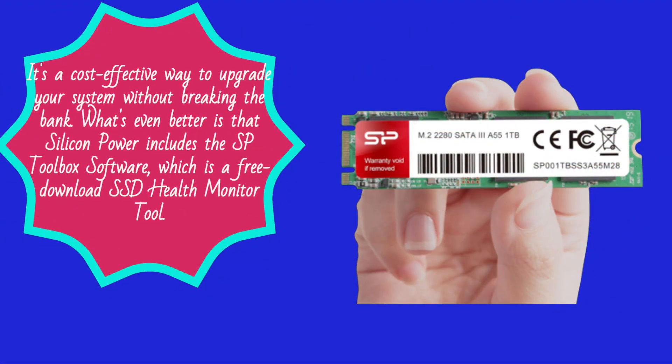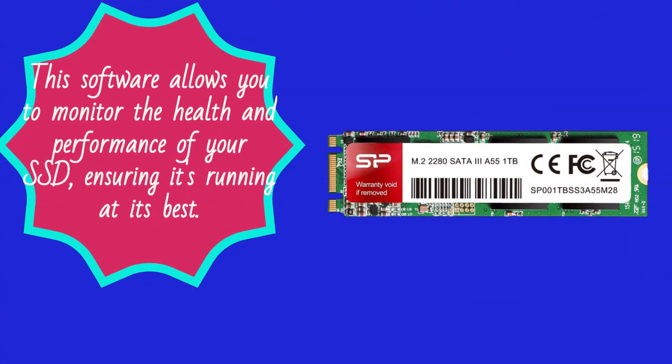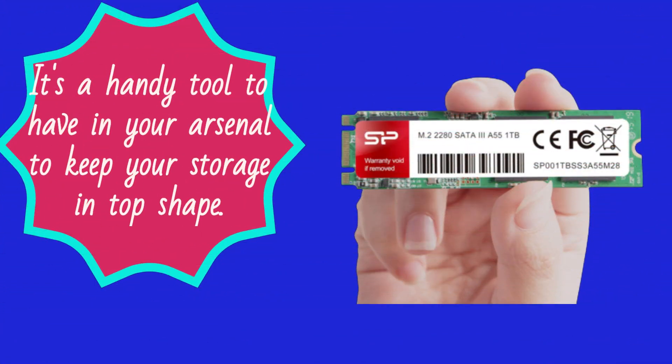What's even better is that Silicon Power includes the SP Toolbox software, which is a free download SSD health monitor tool. This software allows you to monitor the health and performance of your SSD, ensuring it's running at its best. It's a handy tool to have in your arsenal to keep your storage in top shape.